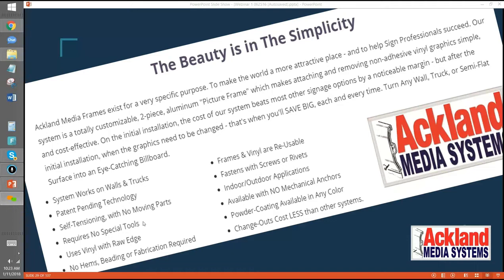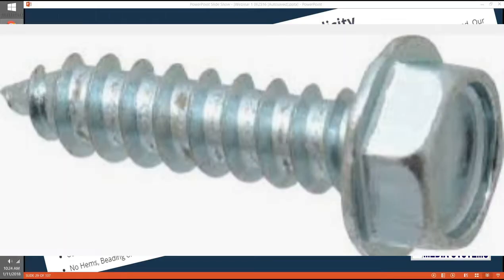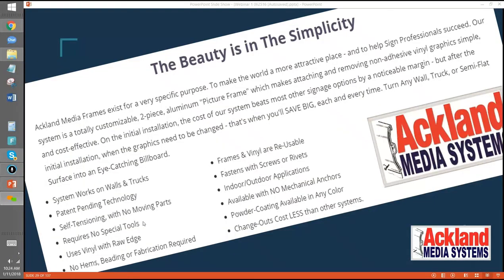You can tell a client: I'll come and do the initial install and show you how to change out the graphics. When you need graphics changed, come to me for the printing. If you want us to change it out, we can, or you can do it yourself. Other than our two extrusions, everything we have can be bought — you could even run to Home Depot and get number 10 sheet metal screws and it'll work great. Simplicity is something I attribute to Jerry Ackland. He always said the beauty is in the simplicity.